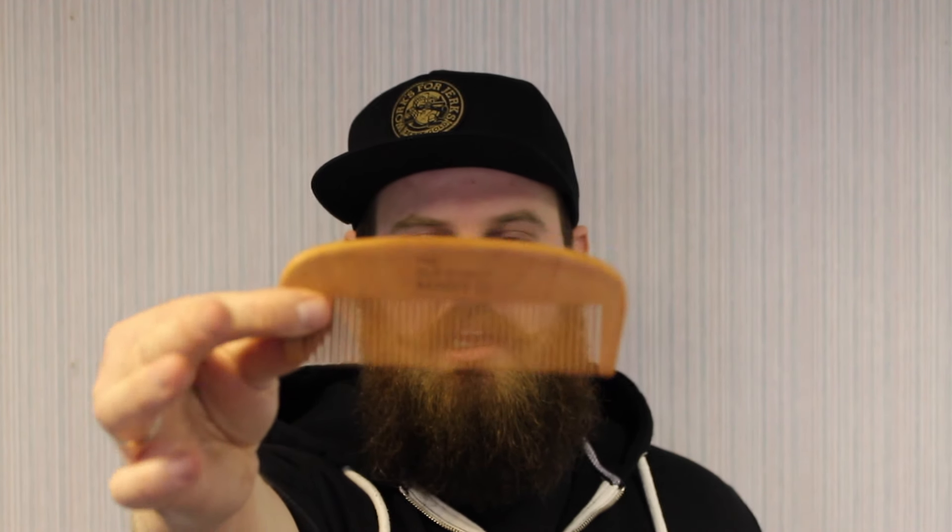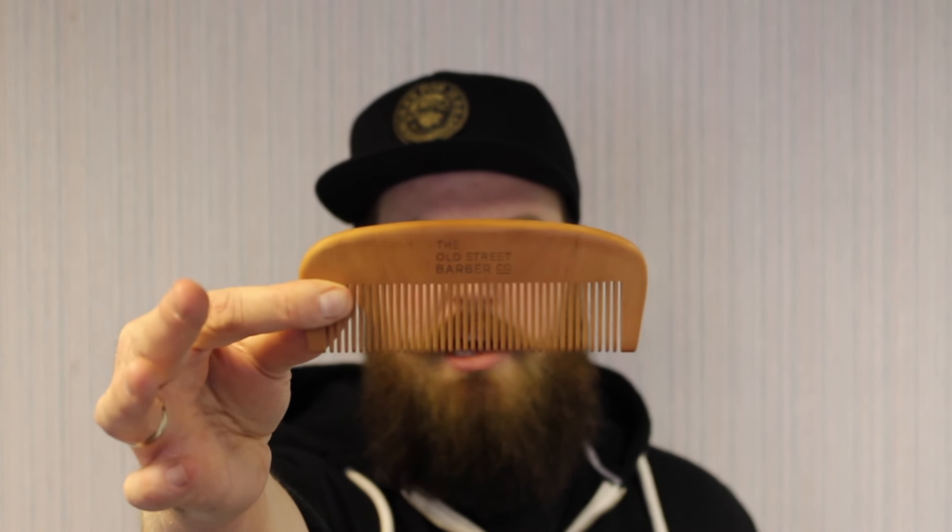So to run through them again: this is the Kent beard brush, this is the Kent folding comb which is great for travel, this is the Old Street Barber Company wooden beard comb made of pear wood — absolutely gorgeous — and finally this beautiful Kent moustache and beard comb which is just perfect for styling. I hope that's helpful. Let me know if you've got any questions in the comments, we'd love to answer them, and we'll see you next time. Take care.